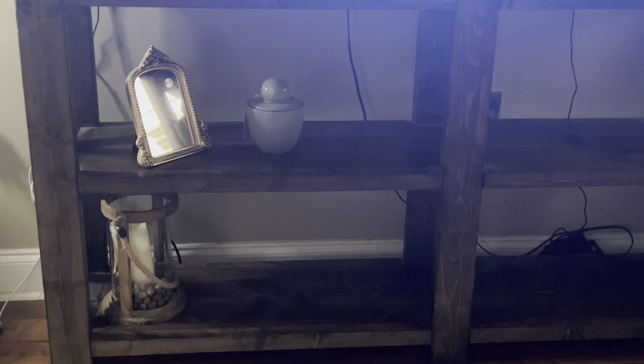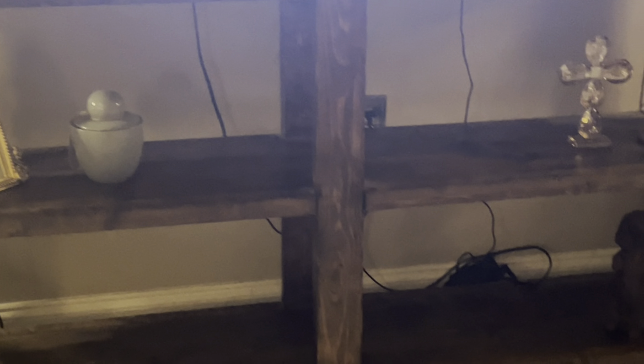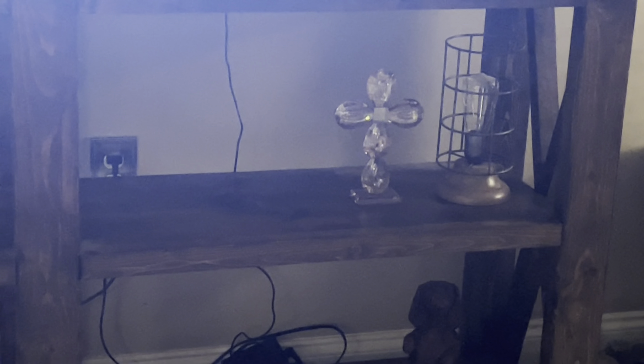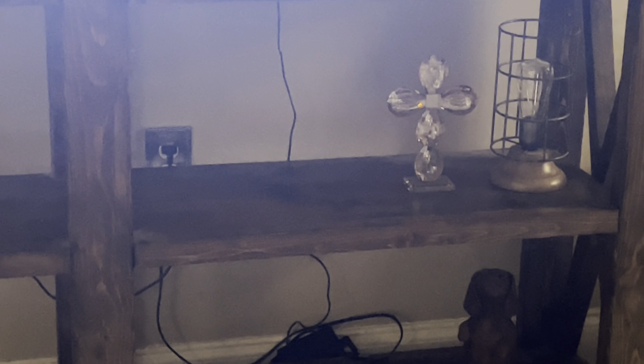There's a neutral candle — I did put some acorns under it. I love acorns with candles. There's a mirror and another little candle. I need to hide some cords — y'all don't look! And then I have the cross there. I'm not sure if the cross will stay there, but I'm just going to leave those items down there for now.